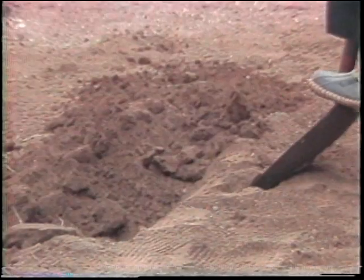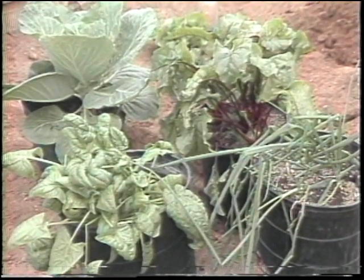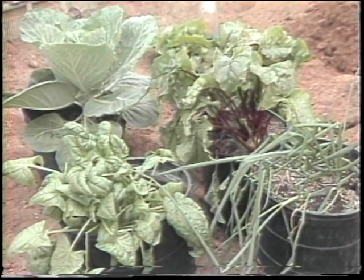Then we're ready to sow some seeds. Seeds that can be planted right now are lettuce, radishes, beets, and carrots.